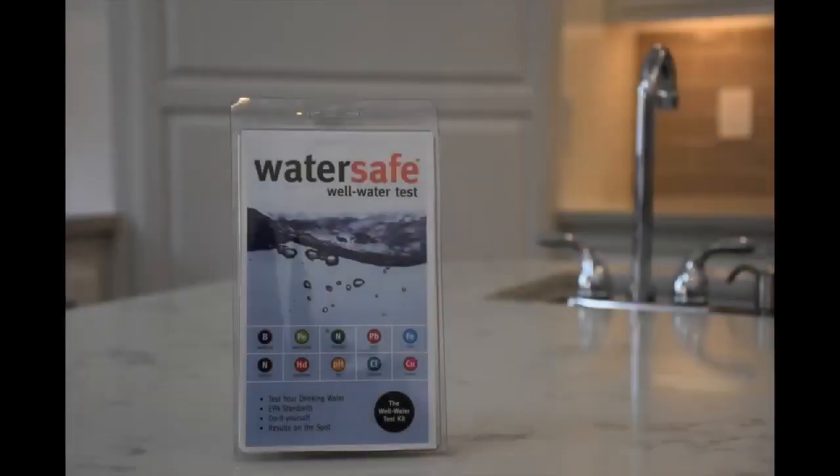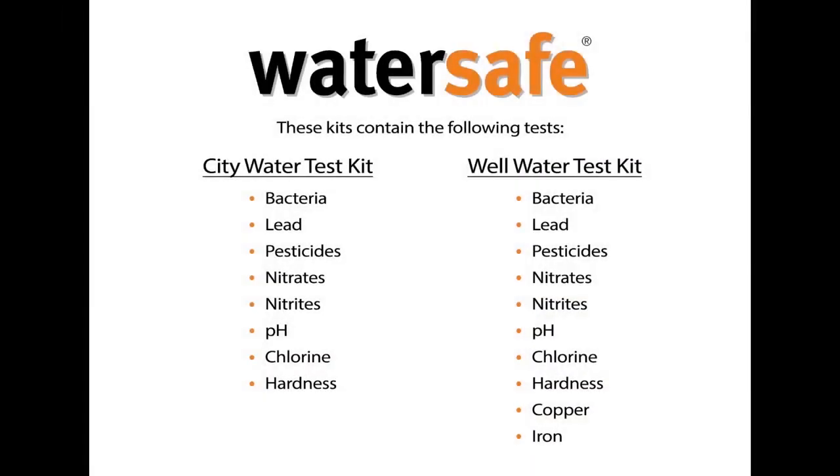WaterSafe City Water and Well Water Test Kits. The City Water Kit contains tests for bacteria, lead, pesticides, nitrates, nitrites, pH, chlorine, and hardness. The Well Water Kit contains two additional tests for copper and iron.